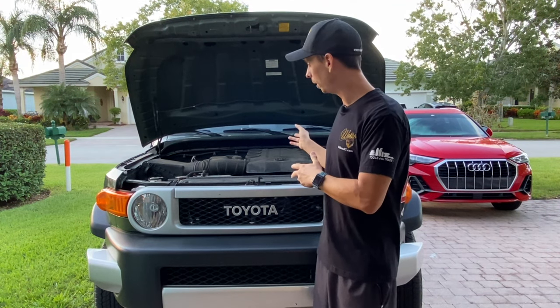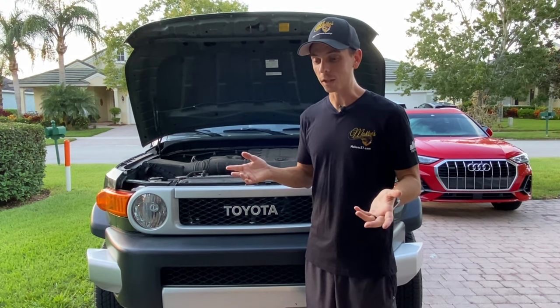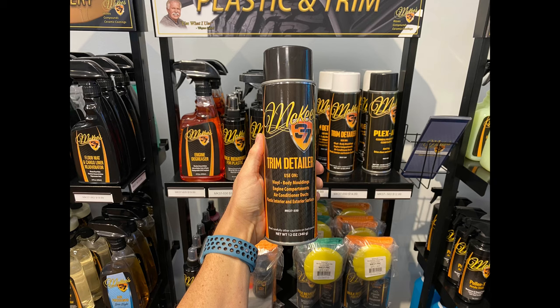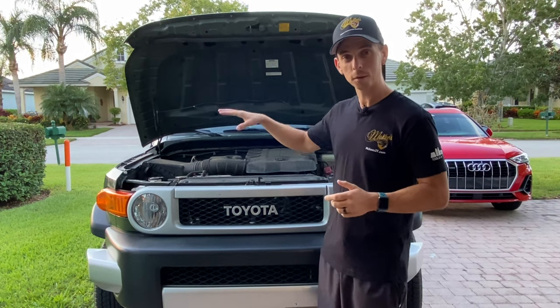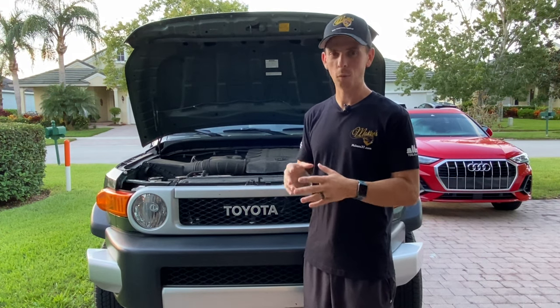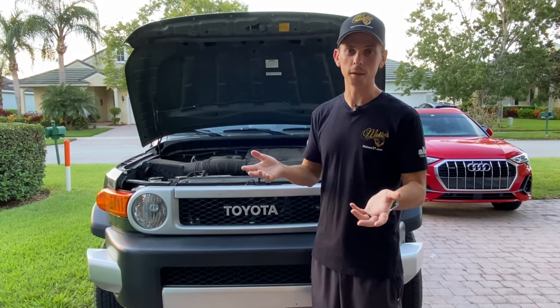After I clean the engine bay, I'm going to dry it with our Mini Car Dryer Pro, and then I'm going to beautify the plastic and the rubber hoses using Trim Detailer. Trim Detailer is an aerosol-based protectant spray that you can use on engine bays, tires, rubber trim, plastic trim — you can even use it on your interior. It's quick and easy to coat the surfaces, providing protection and beautifying them.